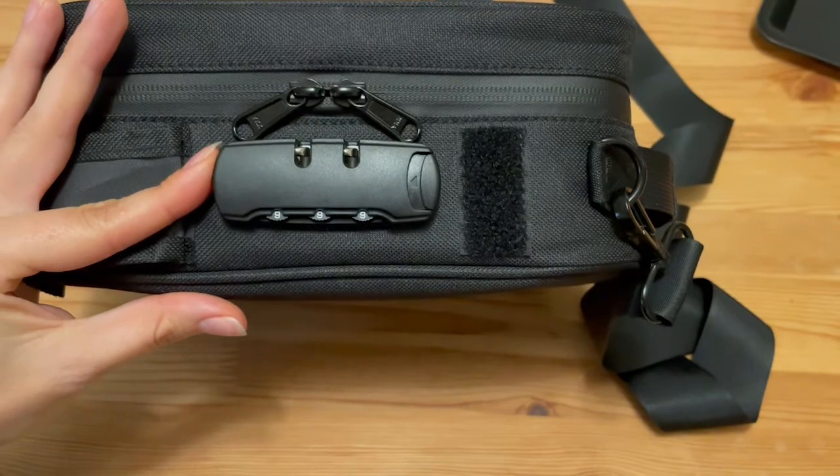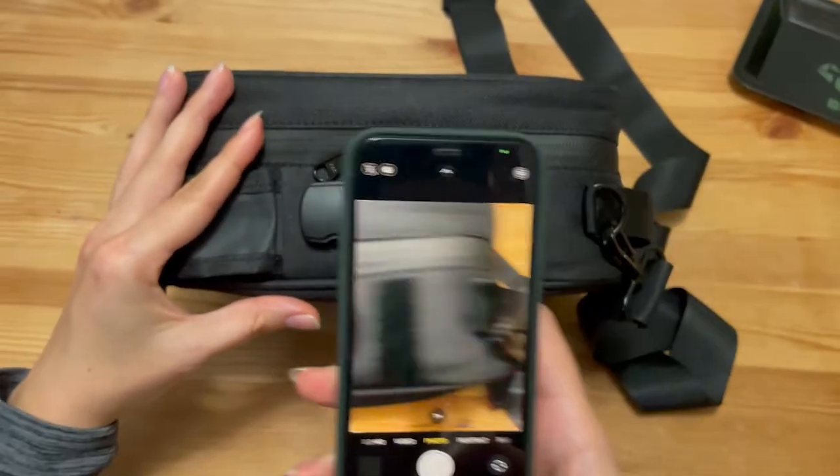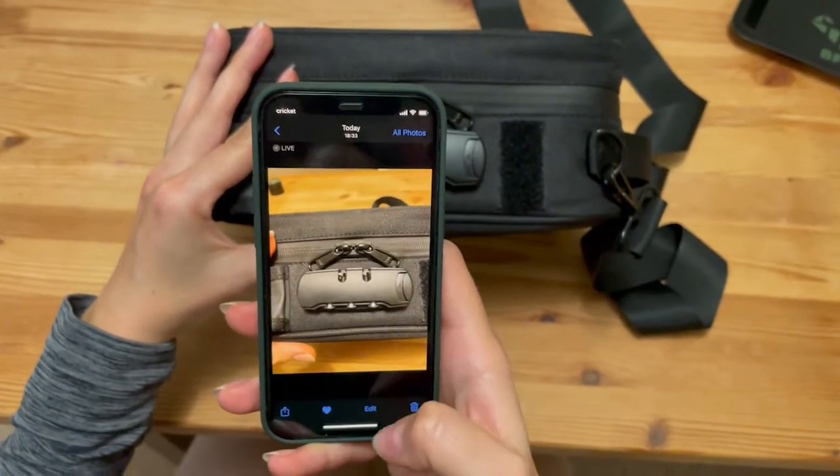Again, after doing that, do not forget to take a new photo with your new lock combination and set it to favorites.